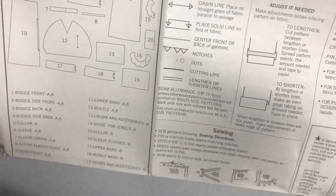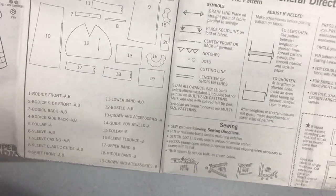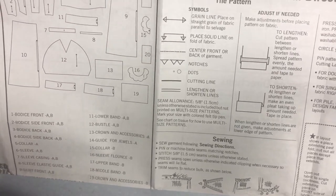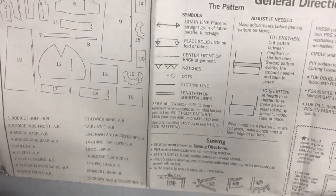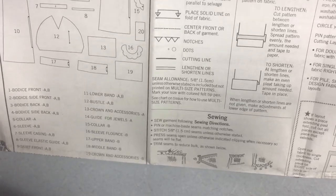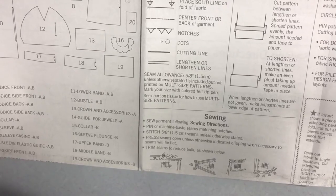The cutting line is a dark line that you follow to know where to cut. There are also two parallel lines for lengthen or shorten lines. These are on certain parts of the pattern — so if you have a long or short torso, you can find those lines on the bodice pieces and adjust to make it longer or shorter to fit your body type. Seam allowance is five-eighths of an inch unless otherwise stated on the pattern piece.